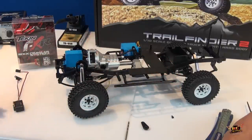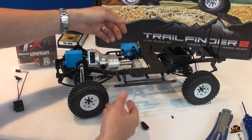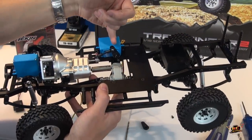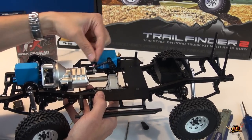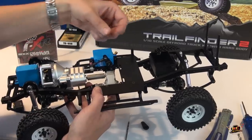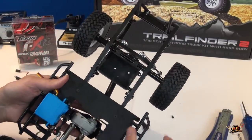Moving right along — I had this servo screwed in wrong the first time. The horn should be on the far side of the back end of the truck, not up front, because it won't leave enough room for the arm to shift back and forth. That was a quick flip around — piece of cake and we're done.